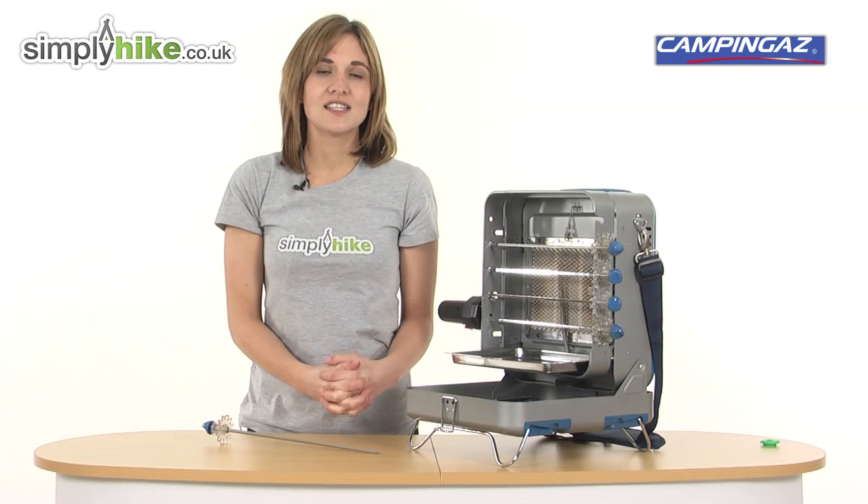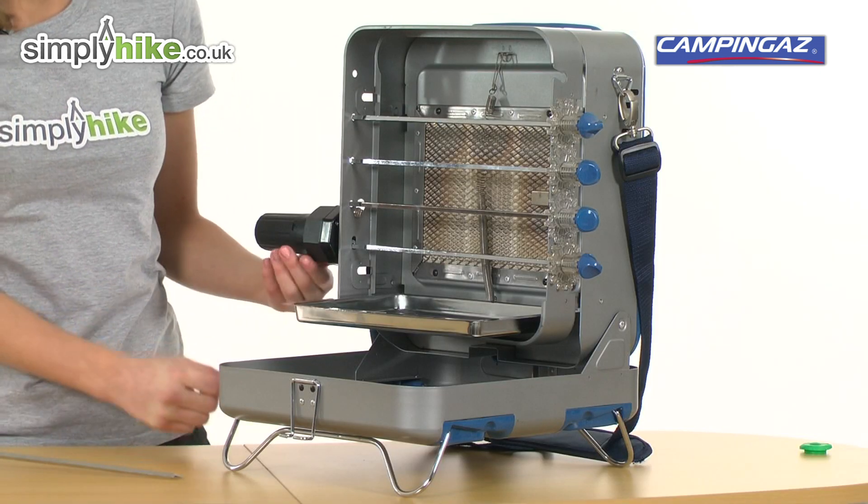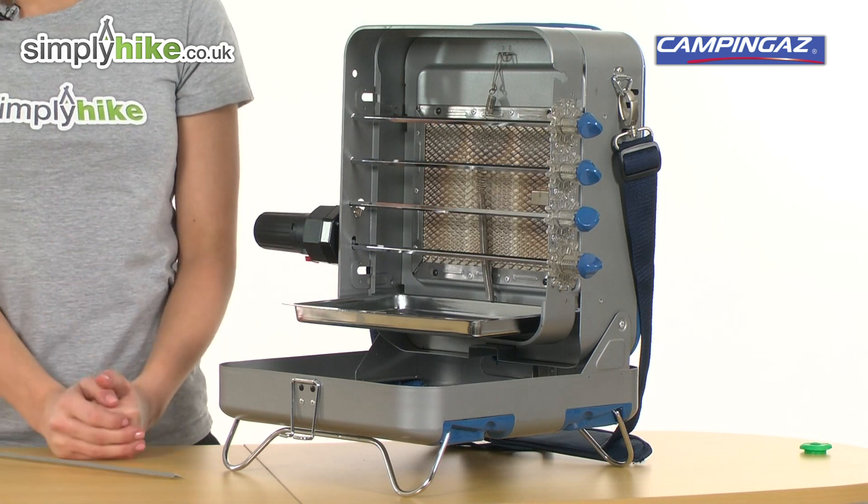Now we've opened it up, you can see what a unique product this is. The battery operated skewers rotate automatically to ensure even cooking at the flick of a button.